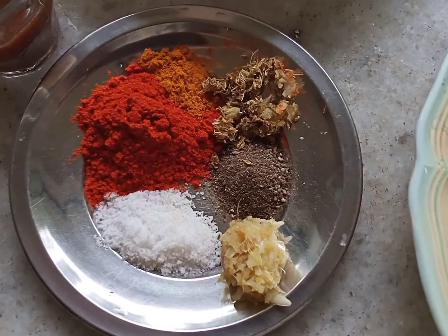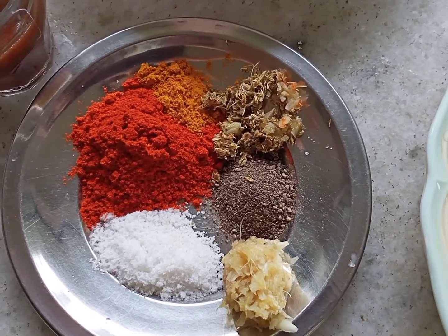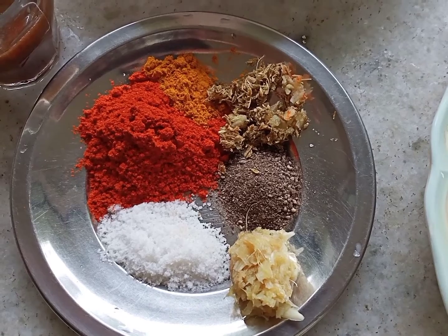I'll put 2 teaspoons of Kashmiri. 1 teaspoon of shimiri.